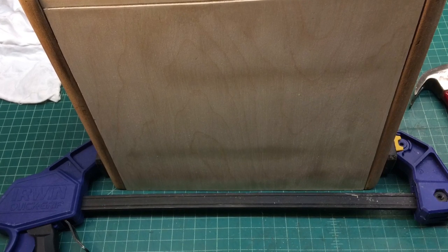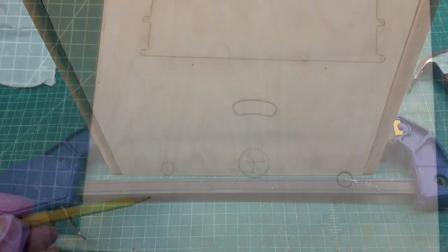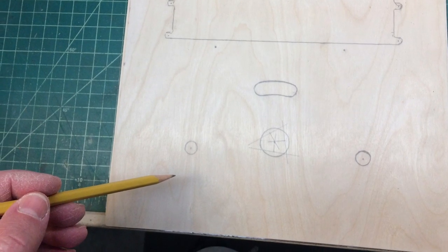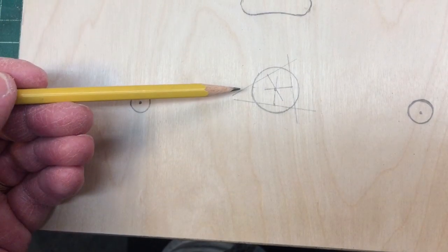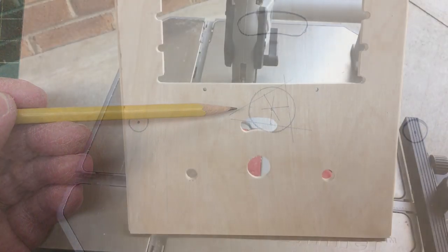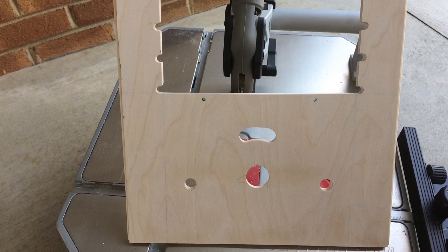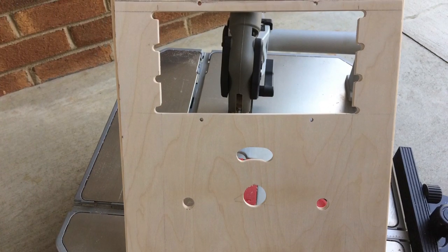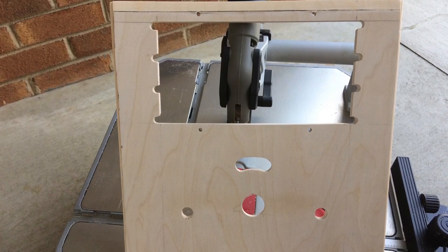This is nothing more than a dry fit that you see. Here's where I've traced everything out using the existing front, and that's just my center hole location there for the tuning condenser itself. And another beautiful day here — I was able to sneak outside and cut out the new front piece, which turned out really, really well.